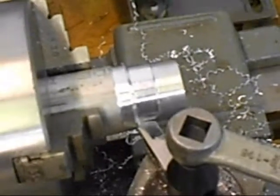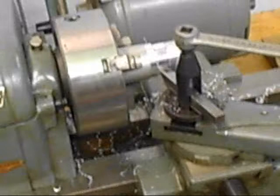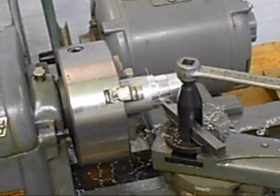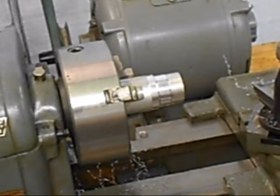It does cut steel — I have cut steel with it — but it's better suited to aluminum or softer materials. It will cut steel, but it takes quite a bit of accuracy in sharpening the tool bit.